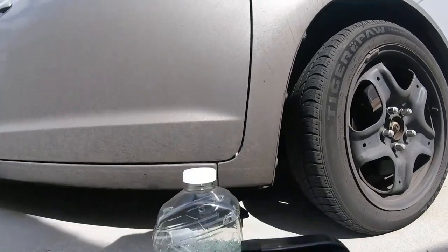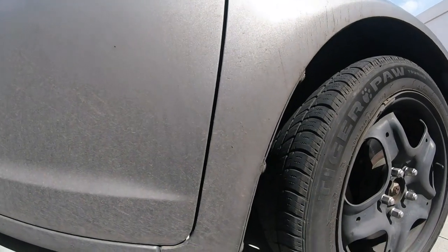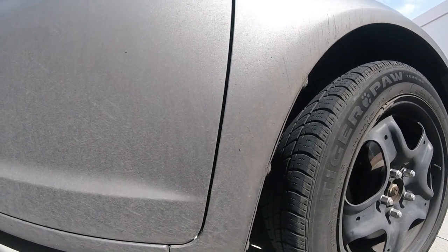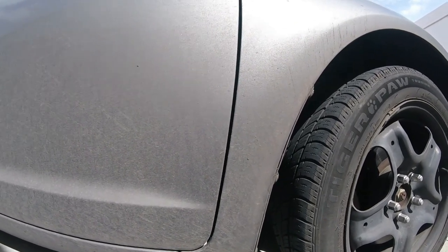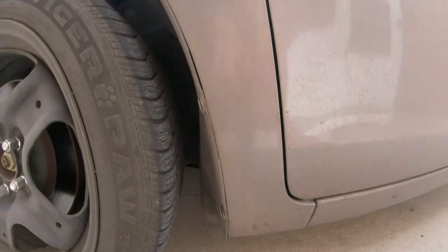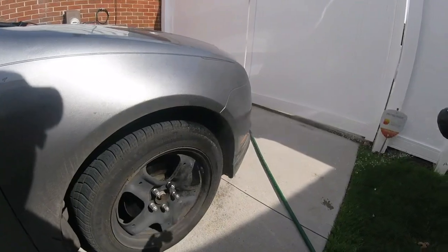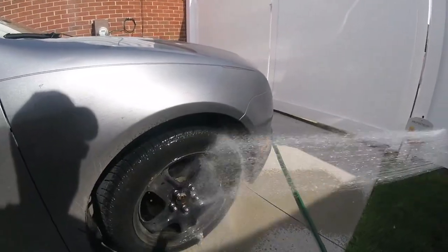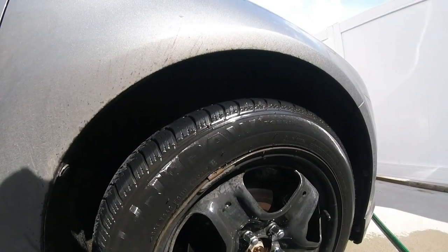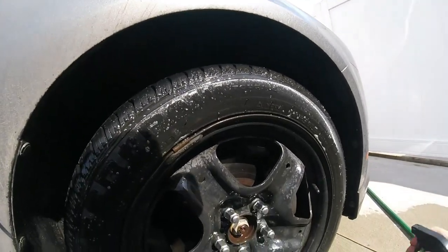Let's continue with the Simple Green on the tires — you can see how dirty my tires get driving to work. Look how dirty my vehicle gets — it's black, like a dark gray. That's from driving through industrial Detroit. We're going to test it out on this tire to finish up this video. Wet it up with Simple Green, spray it on here, see how well it goes.